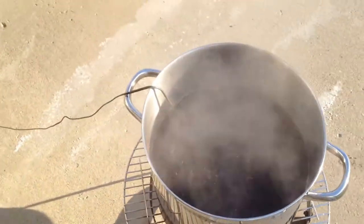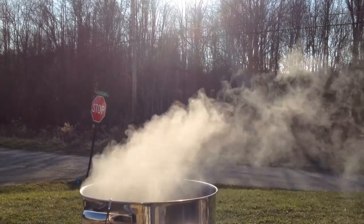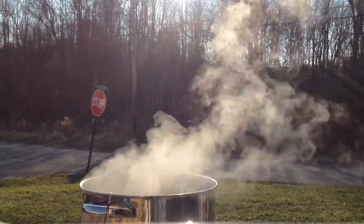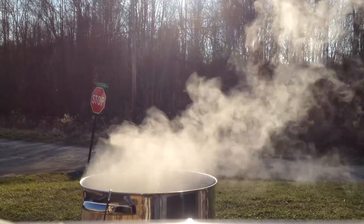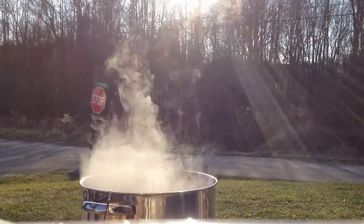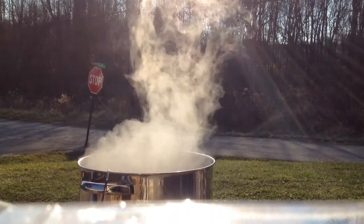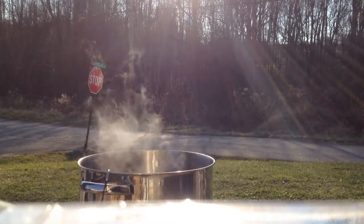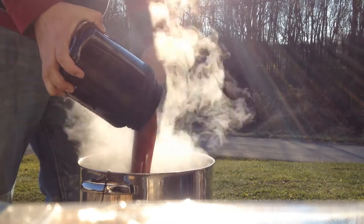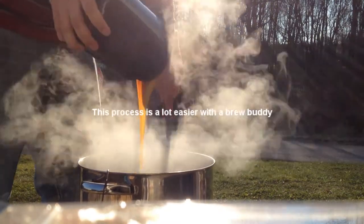We want to turn the flame off whenever we add the liquid malt extract, because it's going to come out pretty fast and pretty thick. The reason we turn the flame off is that it has a tendency to scorch to the bottom of the pot, which will add off flavors. Make sure you're stirring as well so that you can get it dissolved as quickly as possible.